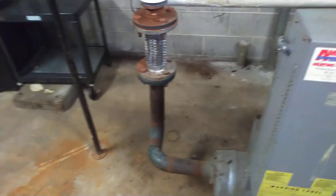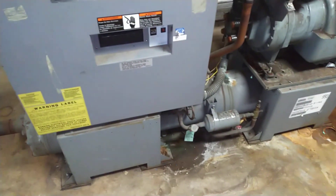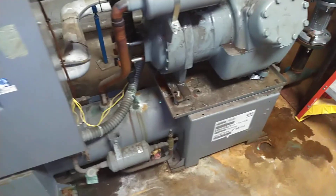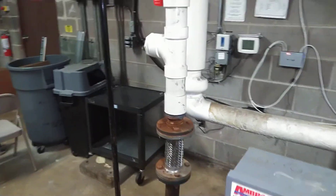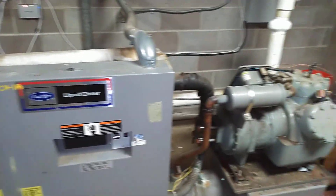The water-cooled chiller is cooled with a shell-and-tube condenser. You can see it located on the bottom there. And that water is circulated outside to an open-style cooling tower.